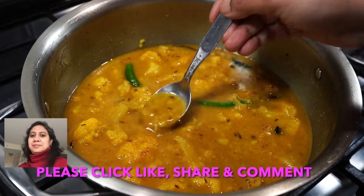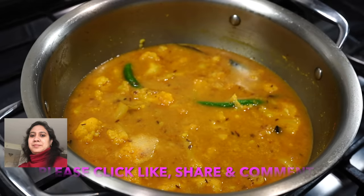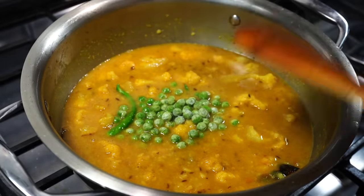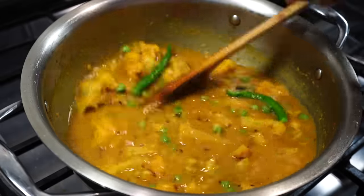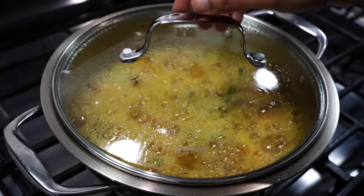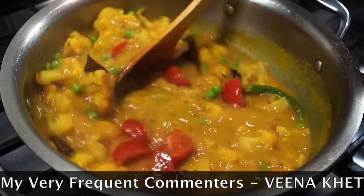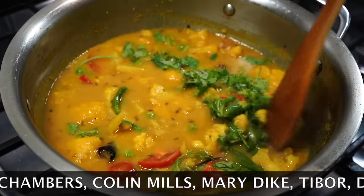Now is the time to do a taste test — I felt it needed a little more salt. To bring in more color, I added about a quarter cup of frozen green peas and covered on medium heat for two minutes. After two minutes I added some juicy red ripe tomatoes for more color, and finally chopped coriander leaves to finish the dish.